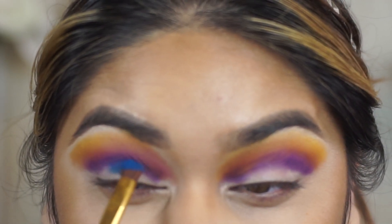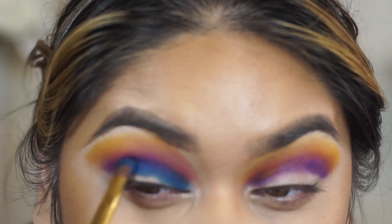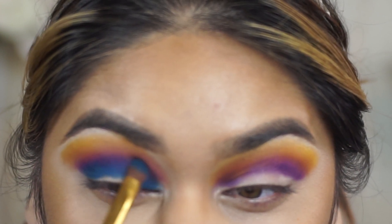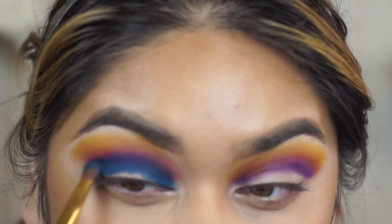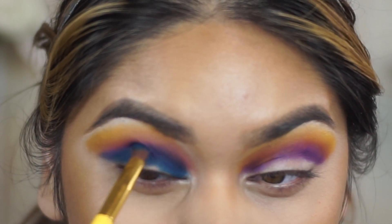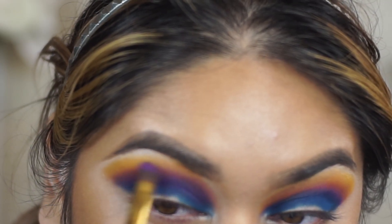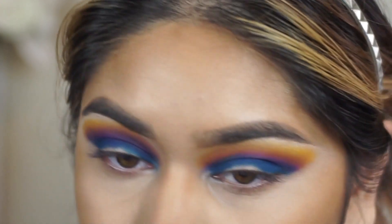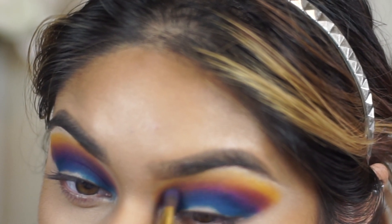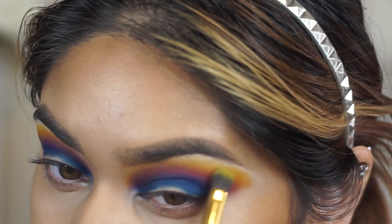The next shade I went in with is a deep blue, placed right under my crease. I packed it on and blended it in with the purple shade, covering the entirety of my lid except for the little piece at the bottom toward the lash line, where the lighter blue will go. I tried to keep this rainbow-looking shape on my eye, and toward the outer corner I winged it out just a little bit so the eye shape would be more cohesive. After that, I went back over the rest of the shades just to make sure they were still there — reapplying magenta, blending the purple with the blue, and touching up the yellow.